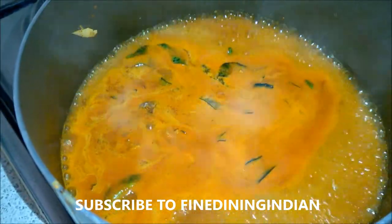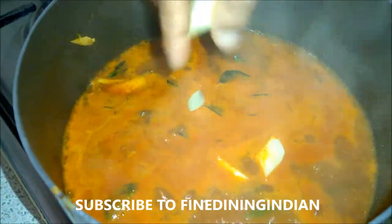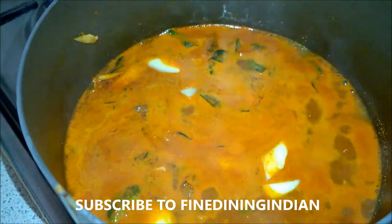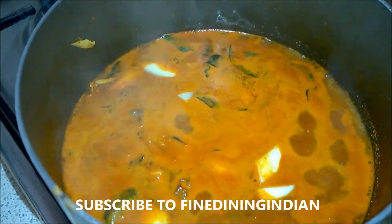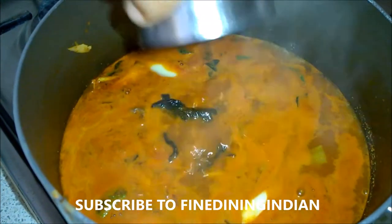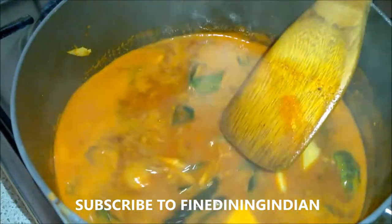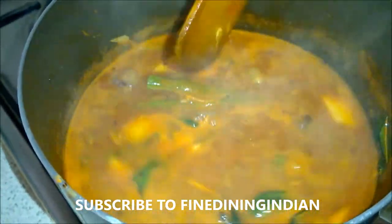Once it starts boiling, reduce the heat and put in the mango pieces — half a mango should be enough, around 50 grams. Then add the cocum that's been soaked in warm water just to rehydrate it, and add that same water as well. Mix it thoroughly. After all of this, check the seasoning again — if you need more salt, add it now before putting in the fish.